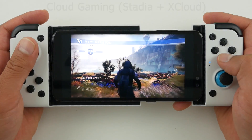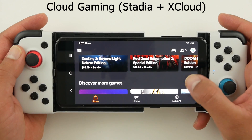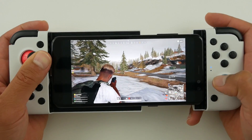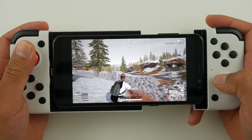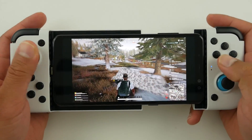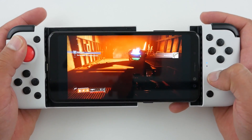GameSir also claims the controller works with cloud gaming platforms. I tried it on Google Stadia and it worked really well. The two games I tried were Destiny 2 and PUBG, and for both the controller worked really, really well. Microsoft also has xCloud — I didn't try it but I don't see a reason why it won't work. If you're going to play cloud games on your mobile device, a controller like this attached to your phone is the best way to do it.